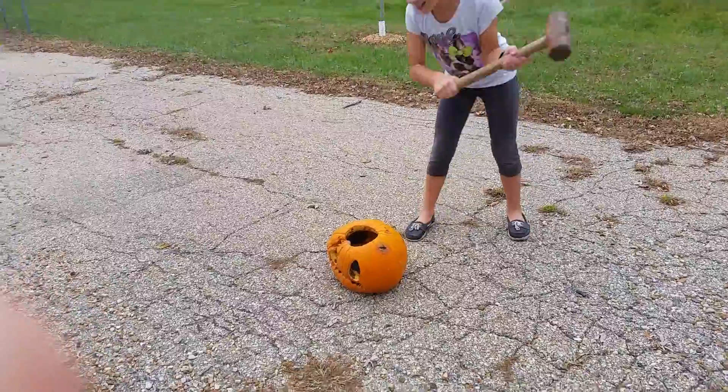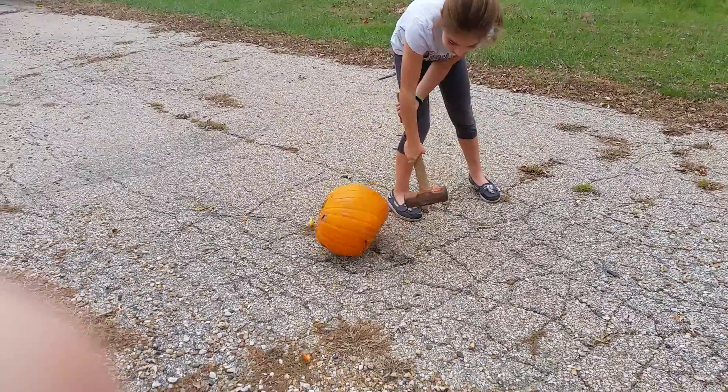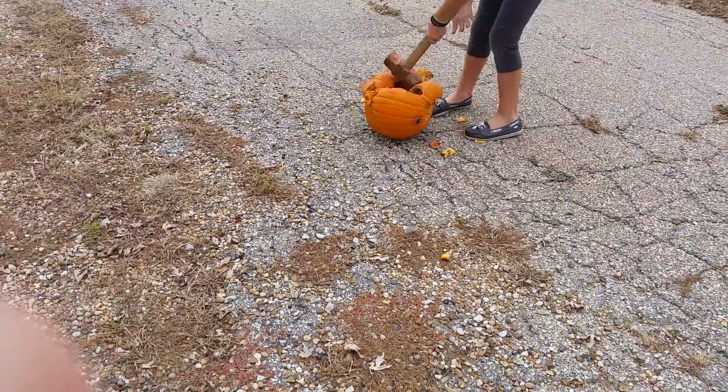I'm going to smash the pumpkin! I missed! You missed! Careful. It's squishy. I smashed it.